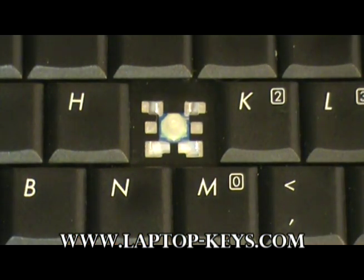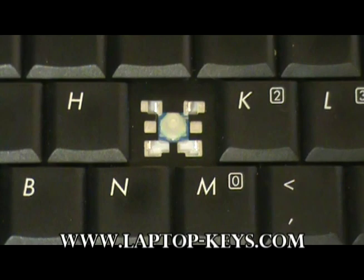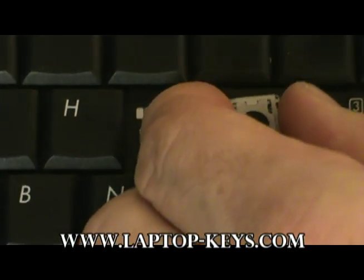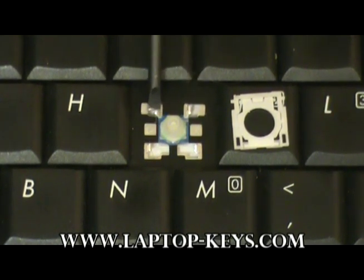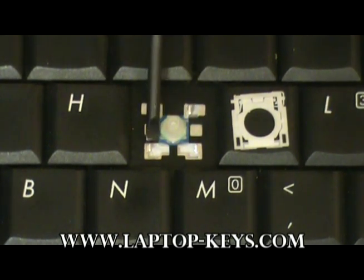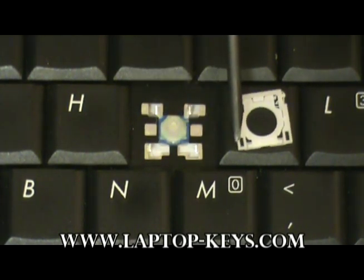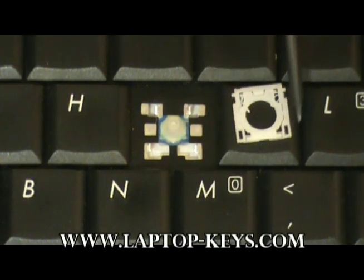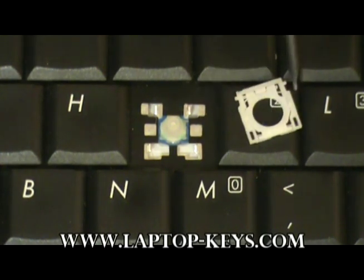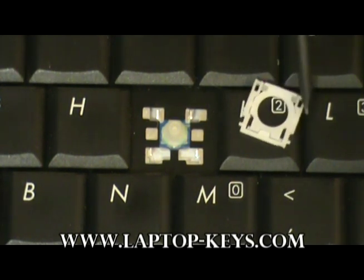Moving on to the replacement, you're going to want to first orient the clip in a direction so it can go onto the keyboard. In this case, we're going to put the clip this way. We're doing this because you have two metal tabs here and two metal tabs up here which the clip will attach to. For these two metal tabs, they're going to need to slide onto this rectangular piece and this rectangular piece. If the clip is upside down — that is, rotated this way — it won't allow for those parts to go onto the keyboard.